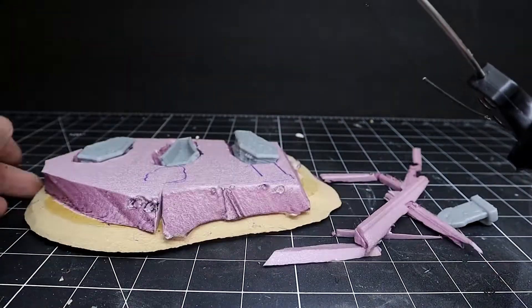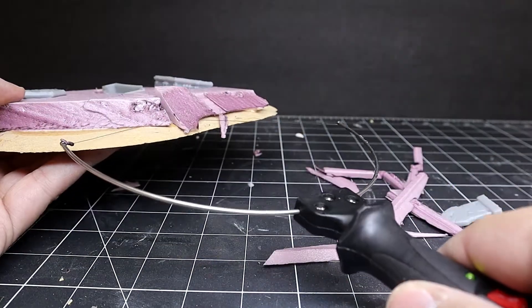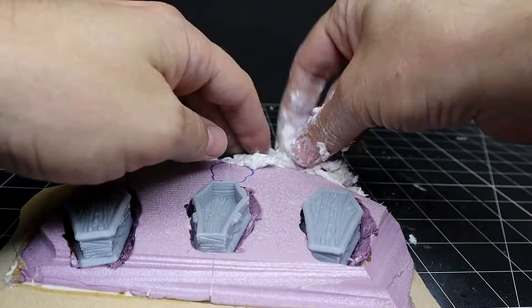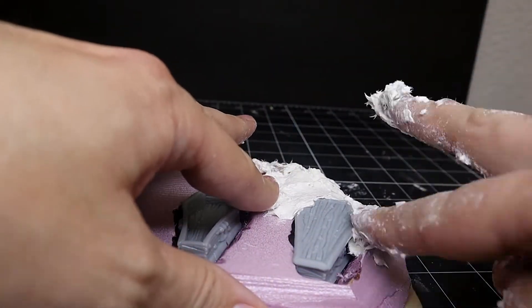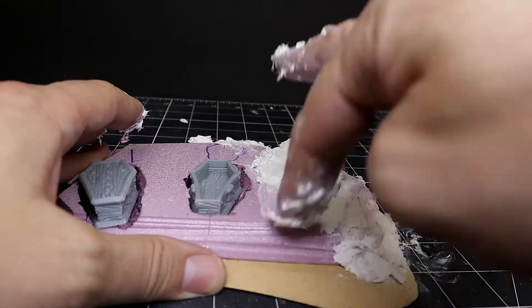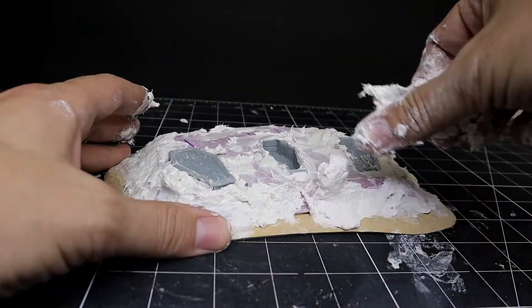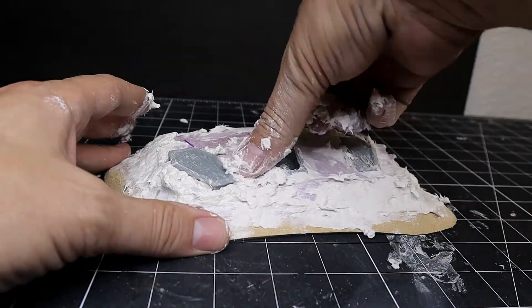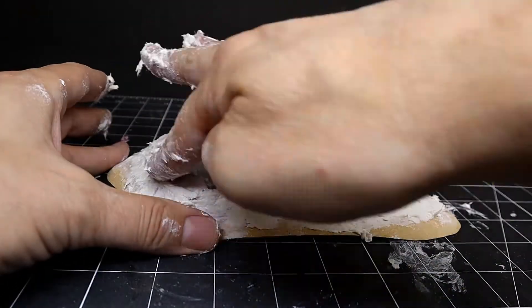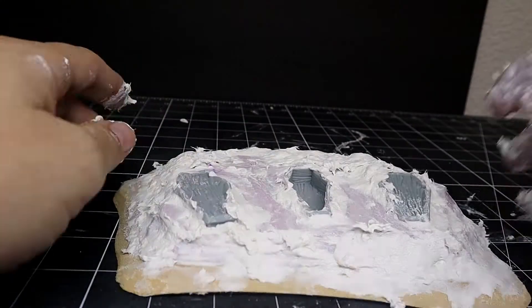Sculpt the Mold is an awesome product — if you don't have any in your arsenal I strongly suggest you get it. You just mix it with a little bit of water and this stuff will form up and turn rock-hard in about 10 or 15 minutes. You don't have a lot of work time, but it's really impressive what you can do, and once it turns hard you're ready for paint.